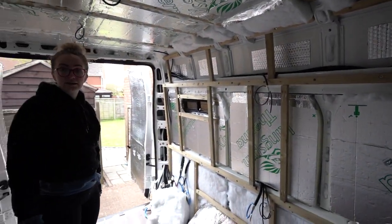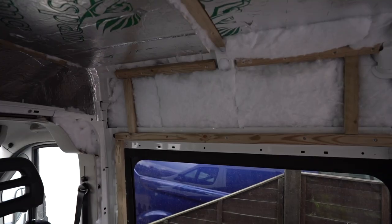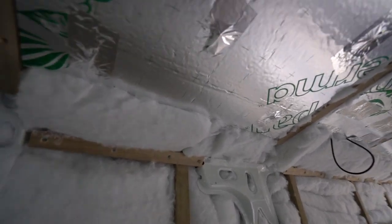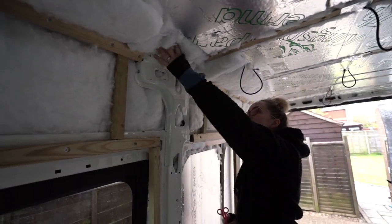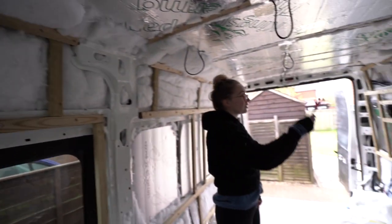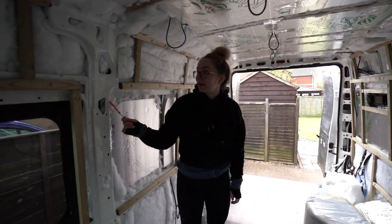We've been putting insulation everywhere. We started putting the Celotex up here for these little gaps, but it's super painful to work with and we had loads of the plastic insulation left, so we're just doing that instead — it's quick and easy and I think it will be fine. We've just got to pop that in and then we're done with the insulation, and then we're on to the vapour barrier.